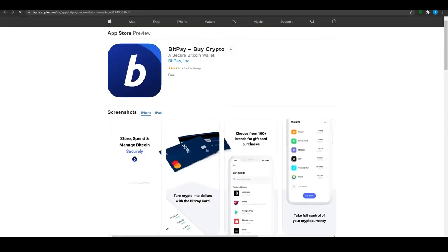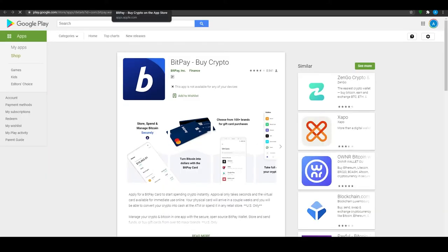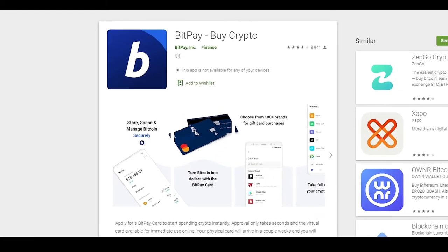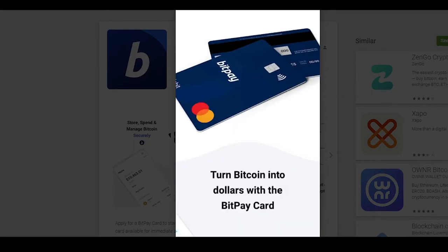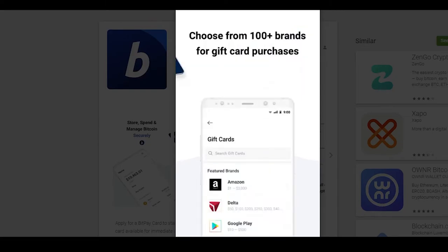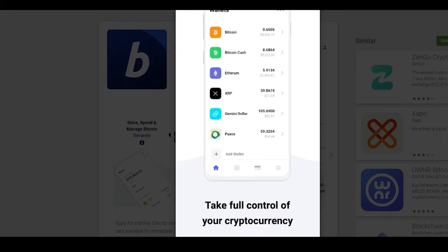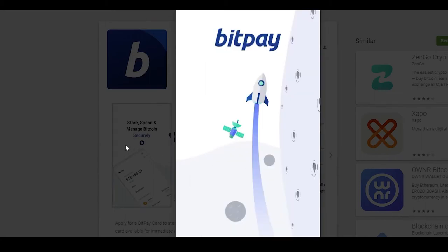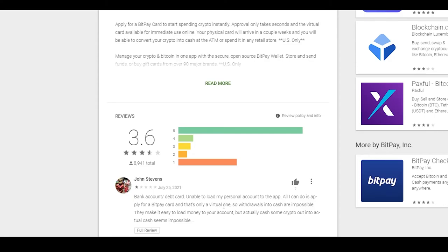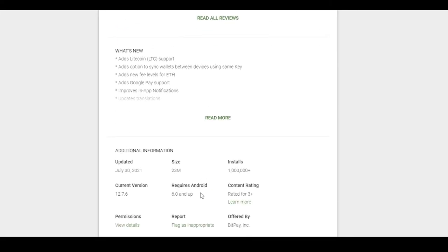Now let's look at their applications on the Play Store and Android App Store. On the Android application page you can see screenshots showing you can store, spend, and manage Bitcoin; turn Bitcoin into dollars with the BitPay card; choose from 100-plus brands for gift card purchases; take full control of your cryptocurrency; and assign multiple devices to authorize payments. It's a great application, though they have a 3.6 out of 5 rating on Android and sometimes the app bugs out, unlike the iOS version which works much more reliably.